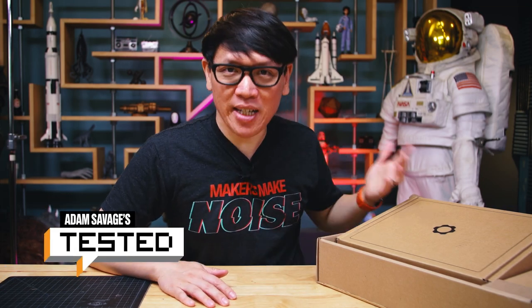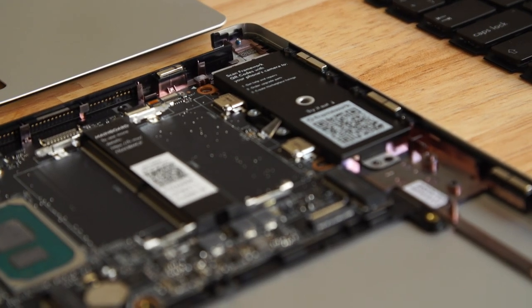Hey everyone, it's Norm from Tested, and today I'm going to be assembling and give you a sense of what it's like to put together the Framework laptop. So as you might remember, earlier this summer we had a chance to preview and chat with the CEO of this new laptop company.